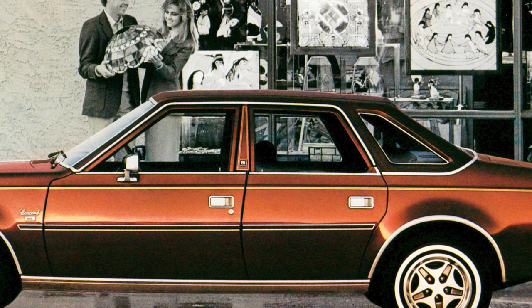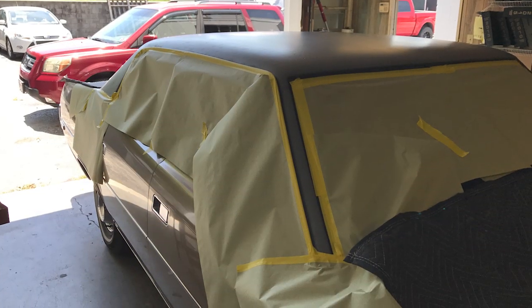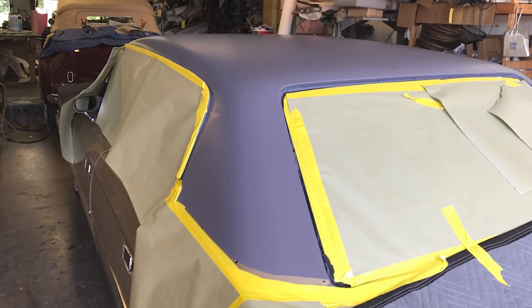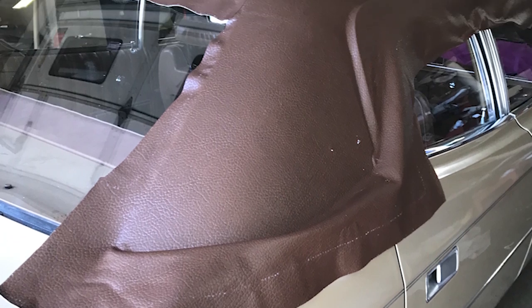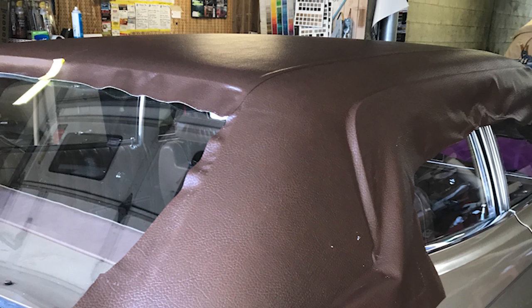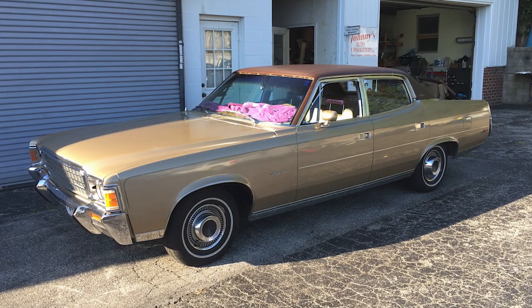Mike said he hadn't done a new vinyl top in about five years, but back in the 80s he did two or three a week. I wasn't able to film in the shop, but these photos show the progression. First, he taped everything off, applied the glue, put down the vinyl, and cut away a startling amount of excess material. But I guess it's always better to have too much than not enough. By six o'clock the same day, he was done.